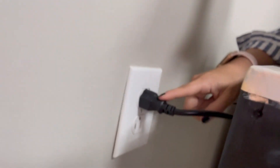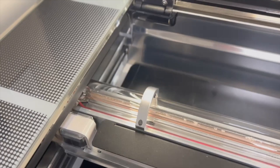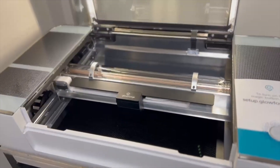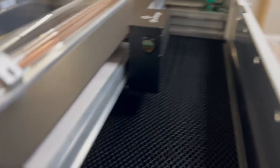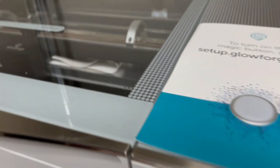Oh my gosh, I almost just got electrocuted! Whatever you do, just don't do whatever I did — just be careful. That is pretty much the unboxing of this beautiful laser machine.